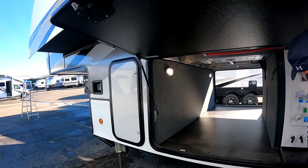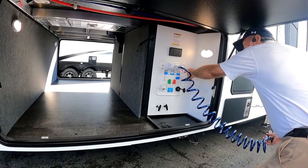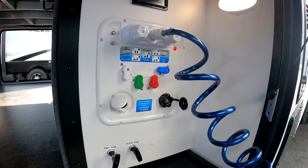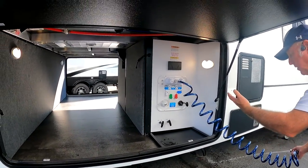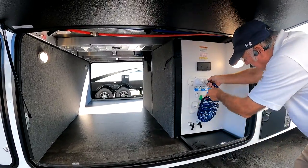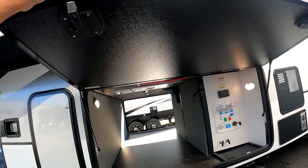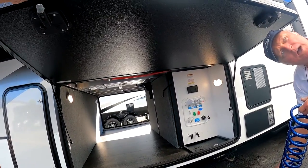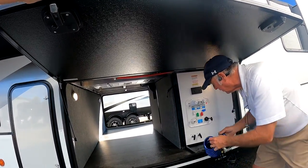This is your water panel. Here's your 12-volt water pump switch — you can put it on out here and on the inside. 120-volt right there. So you've got hot and cold running water right here. This is the same hose that goes in the port on the other side — it's just a quick connect. And then you've got water on each side, so you can wash your shoes off and all that.